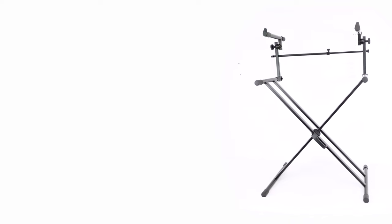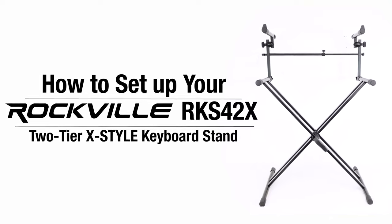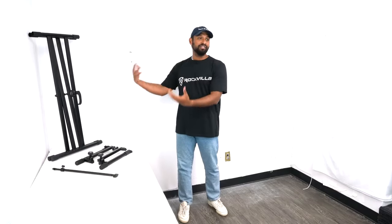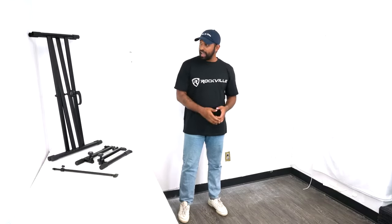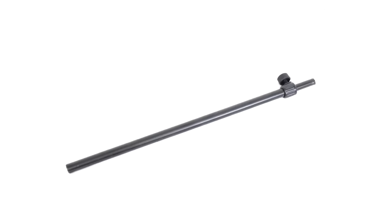What's up guys, Mike from Rockville. Today I'm going to be showing you how to set up your RKS 42X two-tier keyboard stand. Right here I have everything that comes with the RKS 42X: we have our X stand, we have our two arms, and we have our middle support beam. So let's get to setting it up.